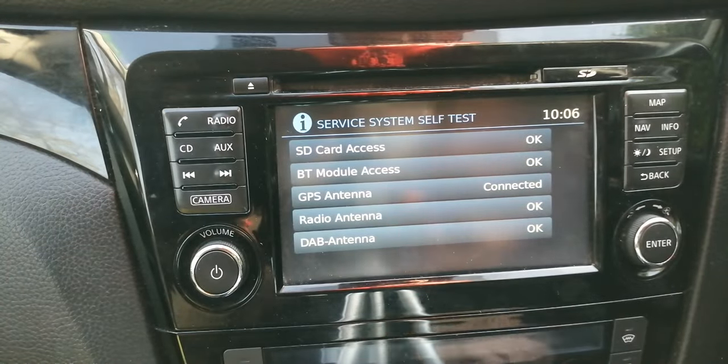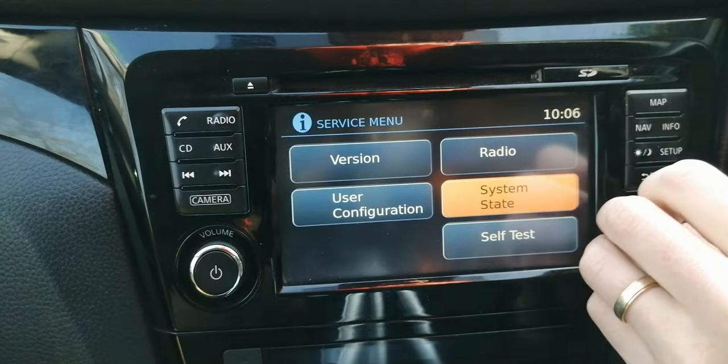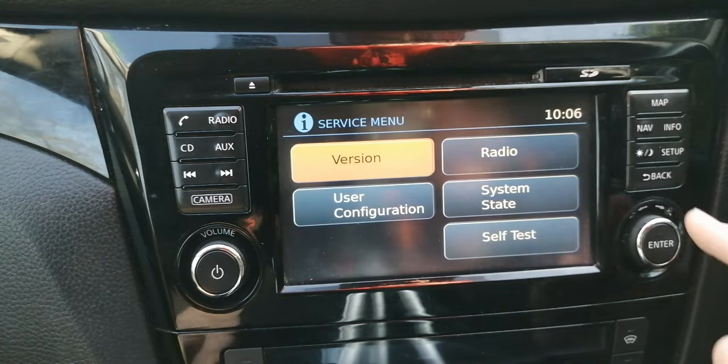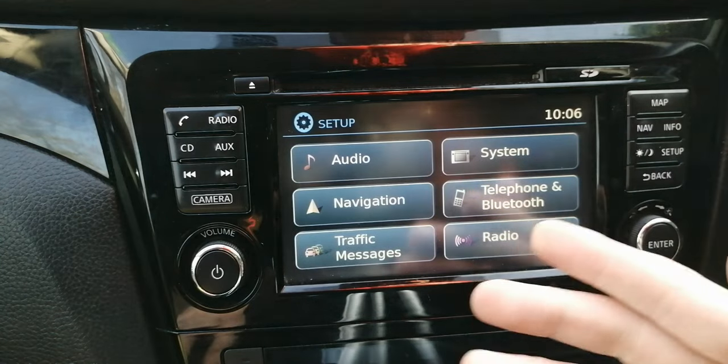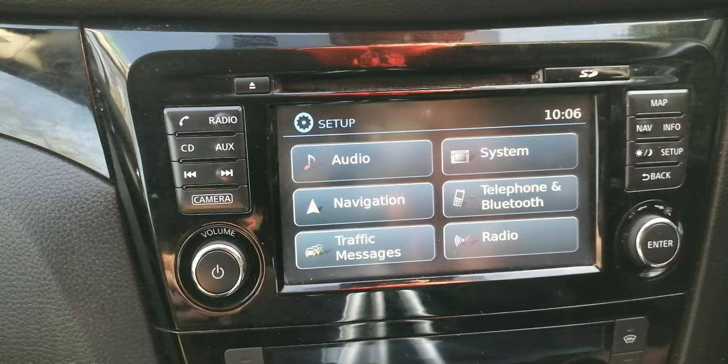So that is it — that's all you can get out of your service menu. You can tab through it by turning the knob. To get out of this menu, pressing Back does nothing — you have to press Setup again, and it will take you back to your setup menu. The main use I find is checking the battery, but also if you have issues with your GPS, your signals, or anything like that, you can find out if it's actually picking things up before you start spending money investigating the issue.